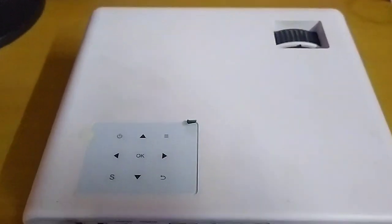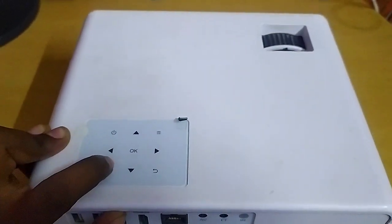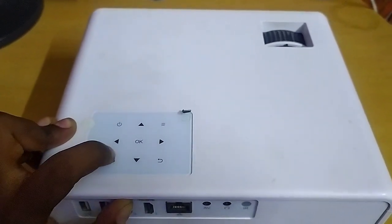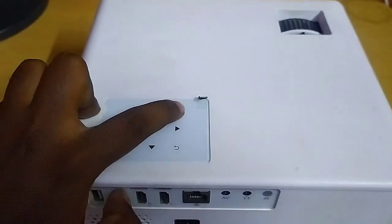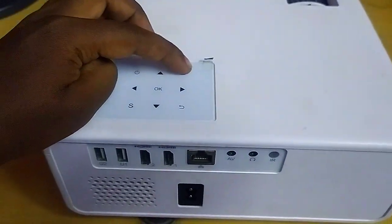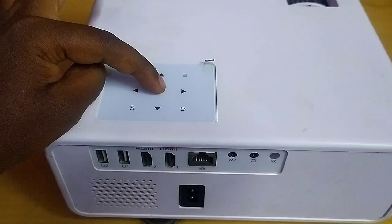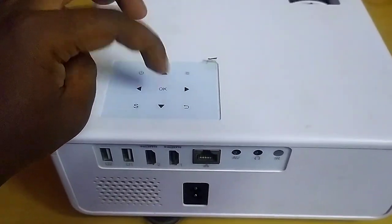You can also control the projector directly from the unit using the power-on button, source button, back and menu button, OK button, and left, right, up, and down navigation buttons.